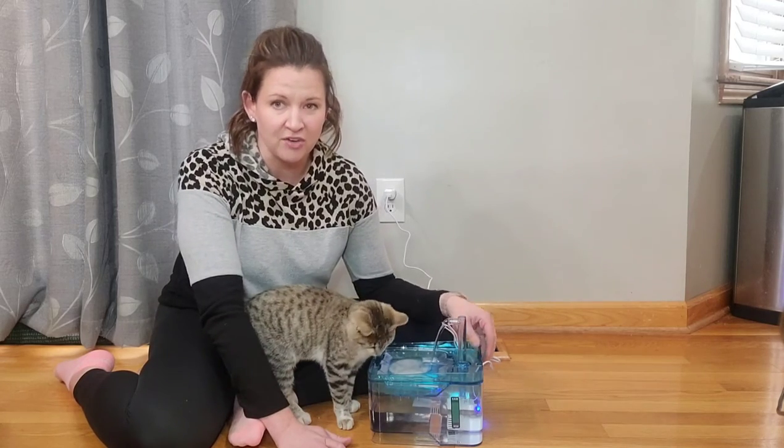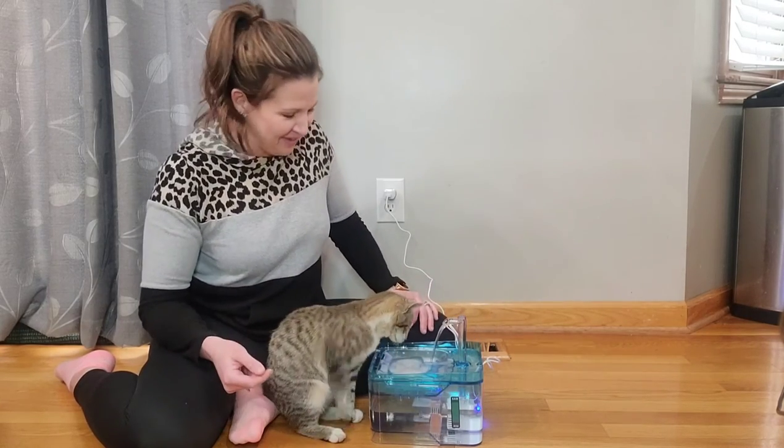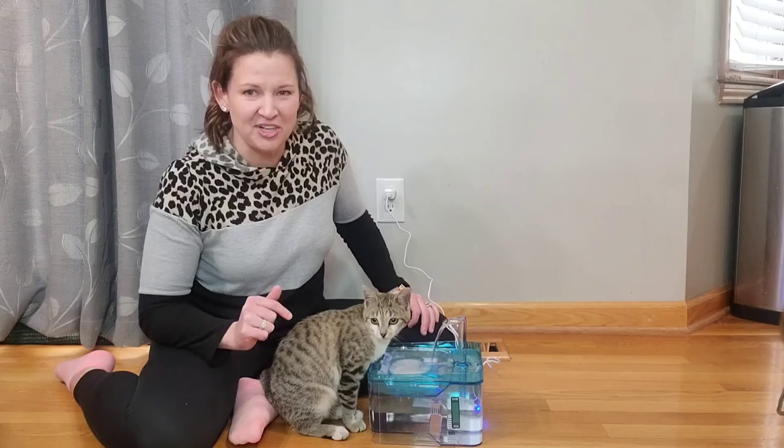So if it does get dirty or they get food in it or something like that, you can easily change it. Your cat might also like to play with the water like mine is. So definitely go check one of these out — these are really cool little watering fountains. Thanks for watching. Enjoy.